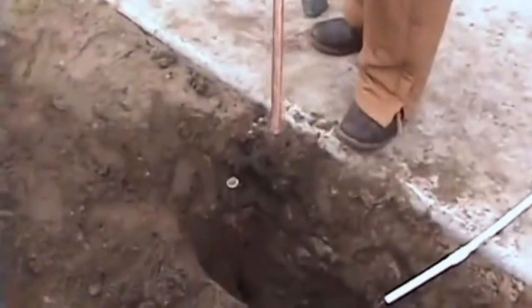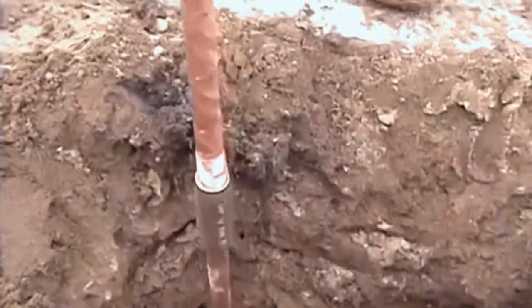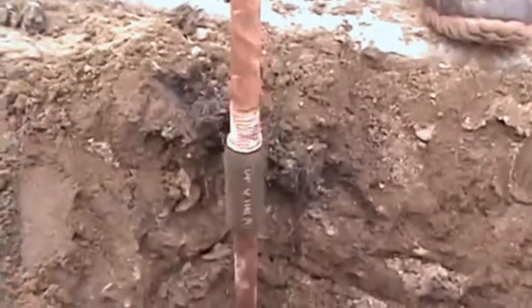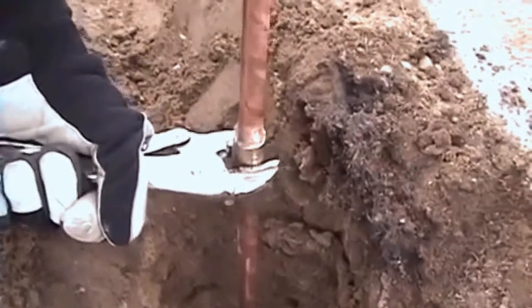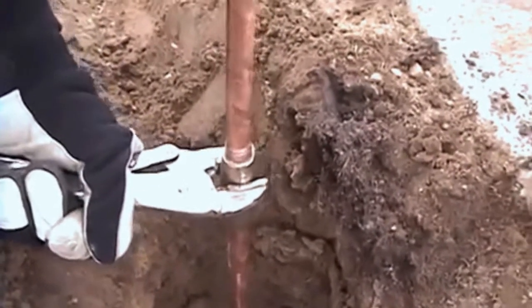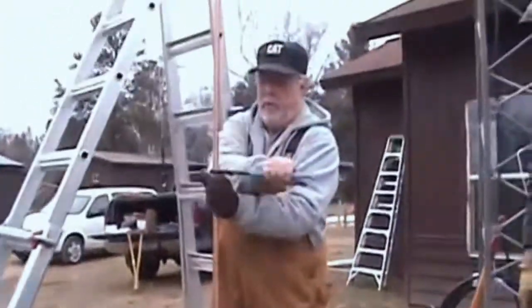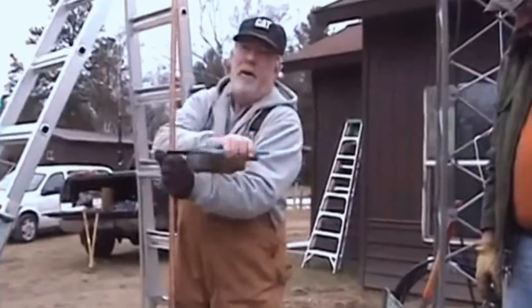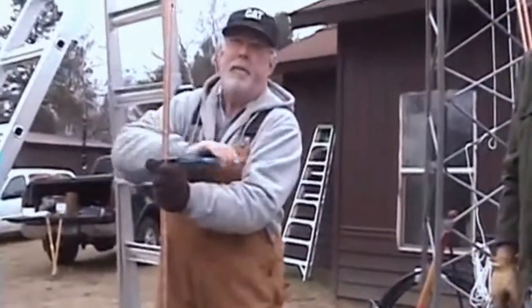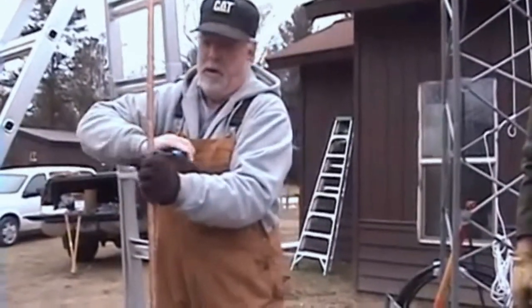Now we're gonna bring that over here. There's a towel in the back of my truck glass. We want to turn this rod in far enough so that the end of the first rod butts up against the tip of the second rod inside of the coupler.